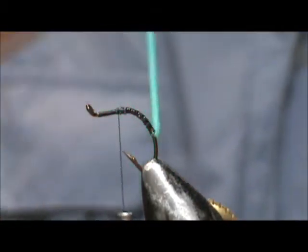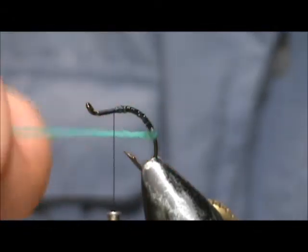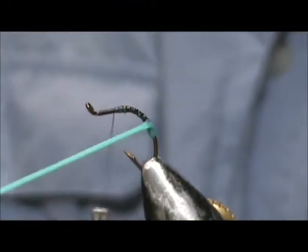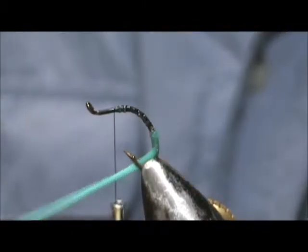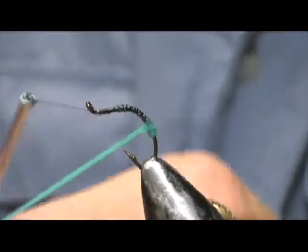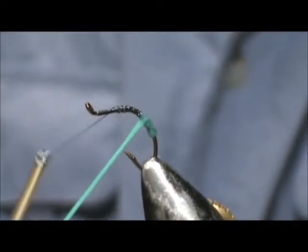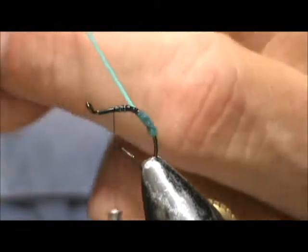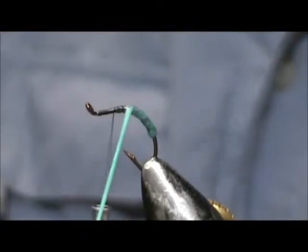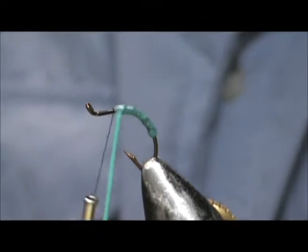Now we're going to wrap our gummy material. You can wrap this as tight as you'd like. If you wrap it real tight you'll get a nice shiny body, and if you wrap it loose you'll get a fat body. You can reposition the hook if you'd like. I'm going to wrap this at a medium tightness, and you bring that right up to the top — it actually gives nice little segmentations in there.